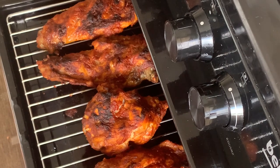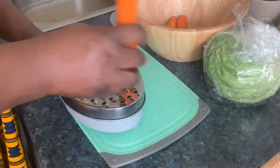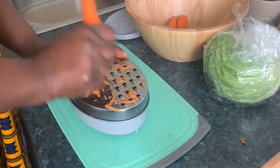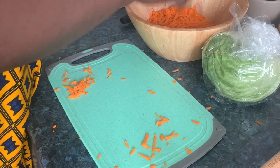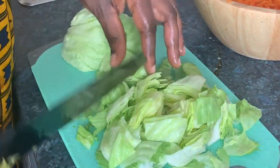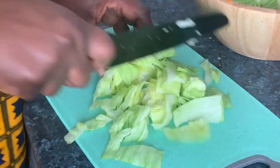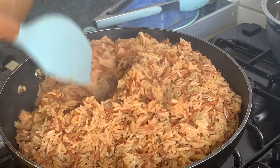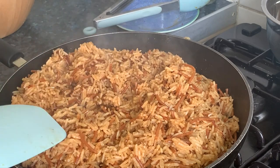The turkey wings are grilled already. I turned off the oven grill. So we are waiting for the rice now. My rice is ready — it's ready and smelling nice. You can see the spaghetti inside.